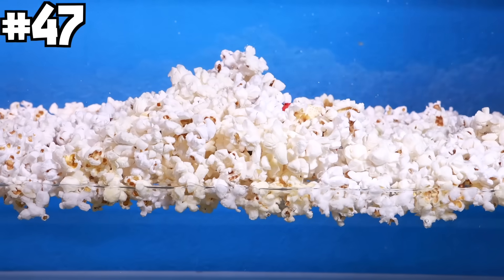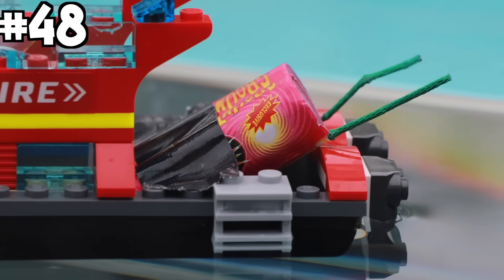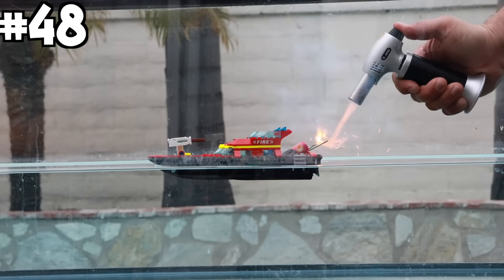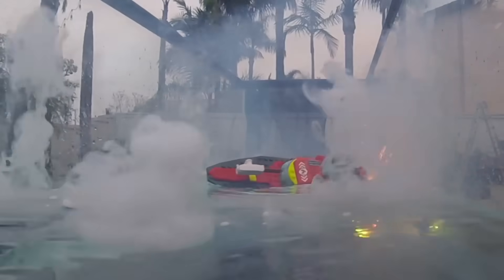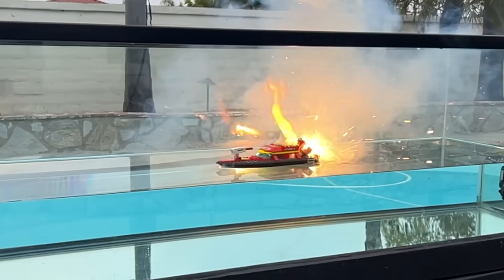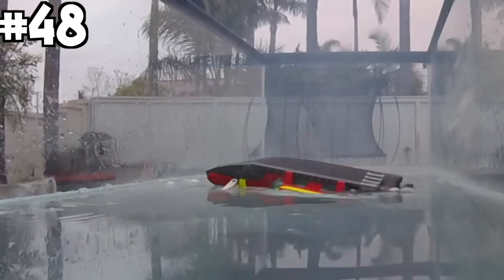The popcorn completely buried it. Then I strapped two fireworks onto the back of the boat and lit them on fire — it spun around shooting sparks everywhere, you could even see flames come off of it, and the boat flipped over and sank.